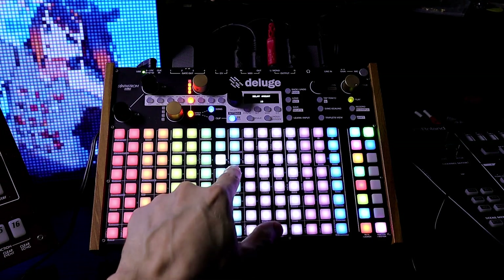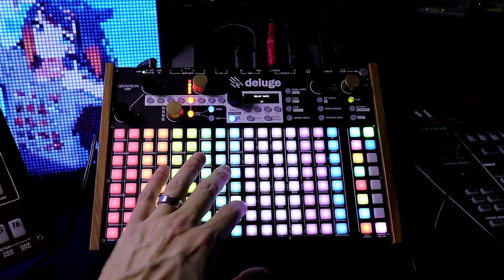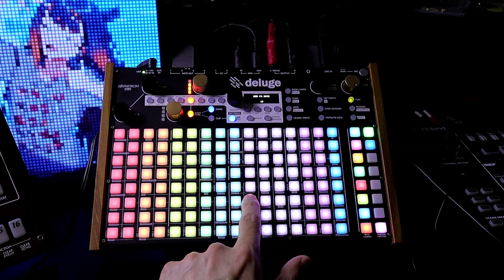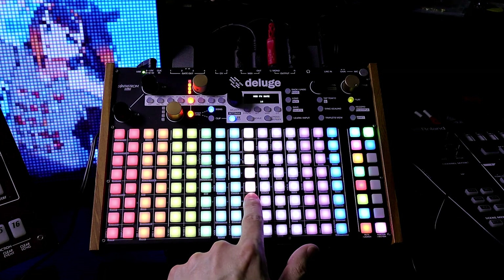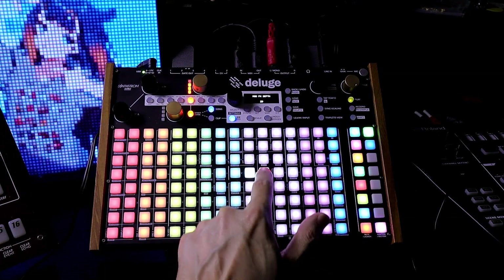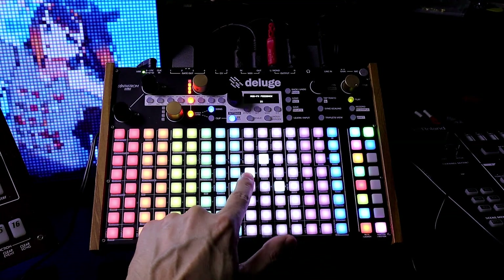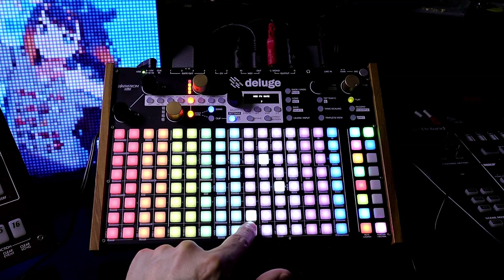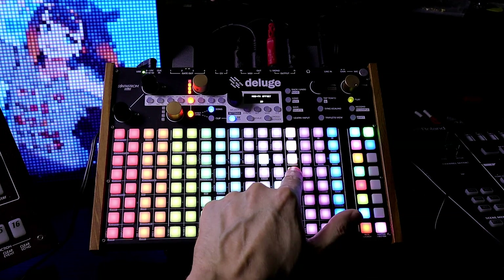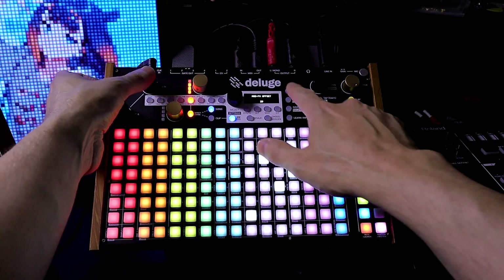So depending on what we choose, a lot of different sounds. Next we have mod effects — all these are mod effects. This is rate, or how fast. Depth — let's turn it up. Feedback — let's turn that up. Rate is way too high, let's turn it down. We have offset. Clear it.